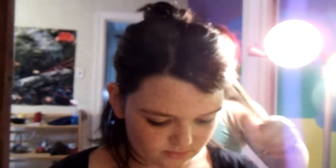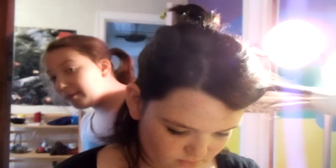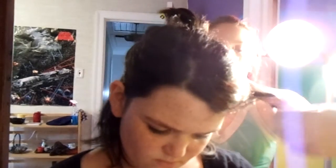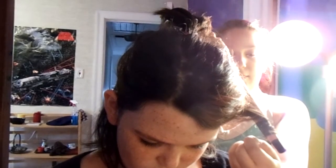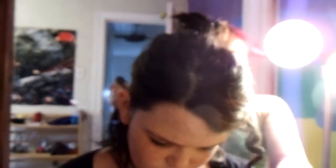So take about a strand at the front of her hair, just take that strand and wrap it around the iron. Hold it and release, and you get this beautiful curl.